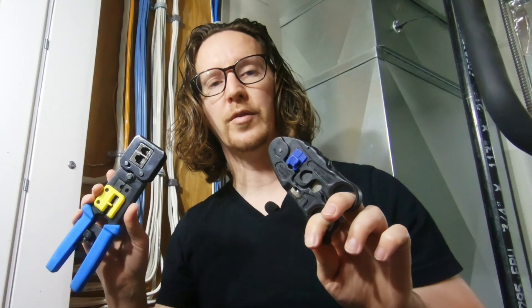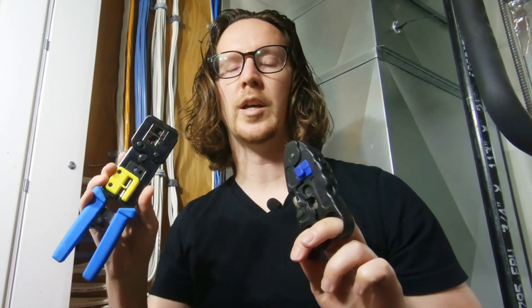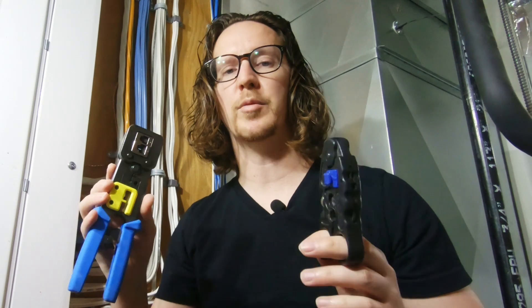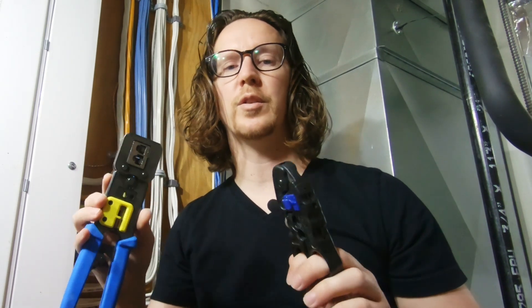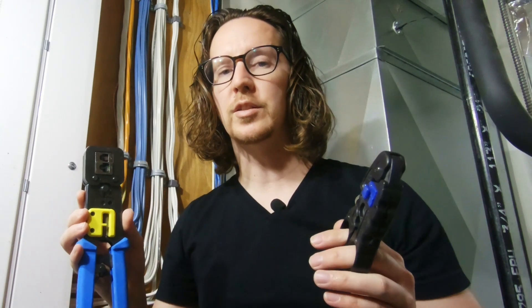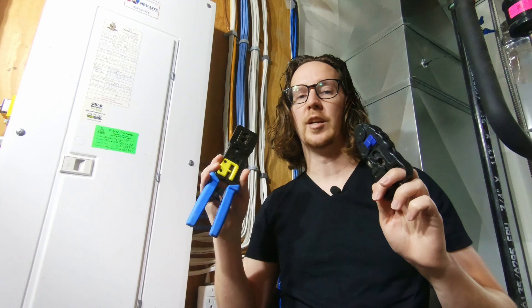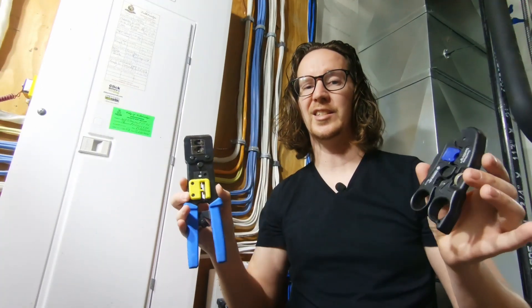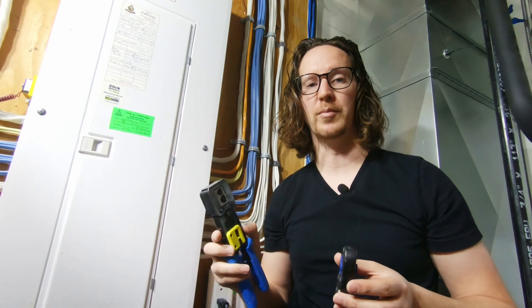If you don't have friends with these tools to borrow from, you might still consider purchasing them. For this job, if you were to call an electrician it would probably easily be over a hundred dollars. You can definitely buy these tools and have them forever — you've essentially paid yourself in tools rather than paying someone else to do the job for you.